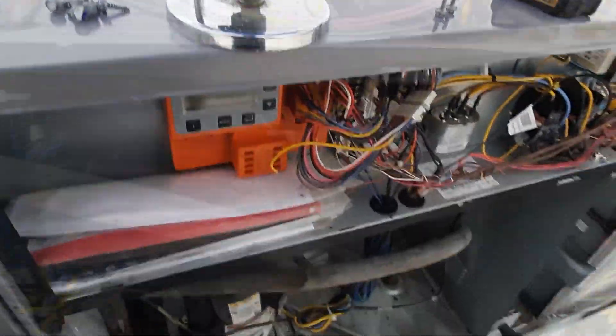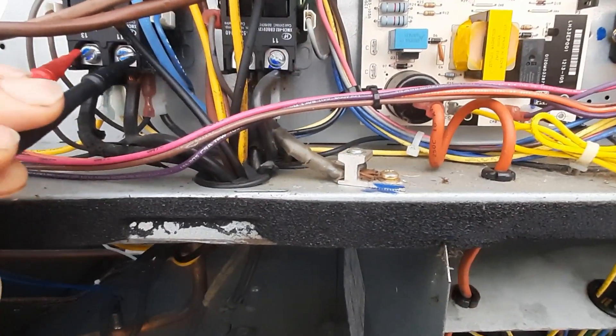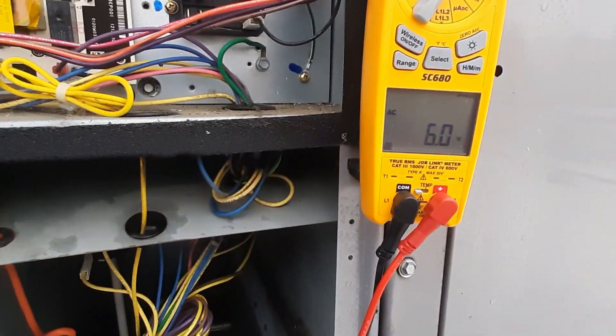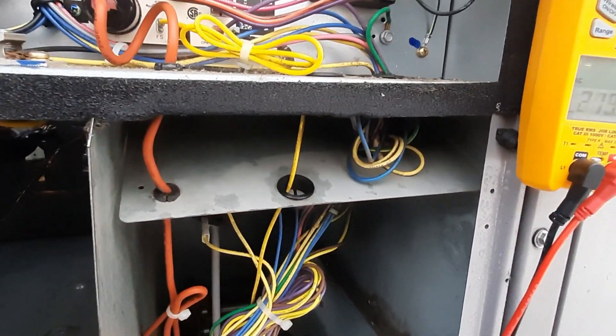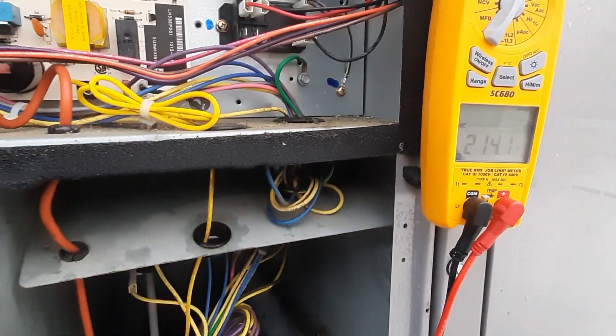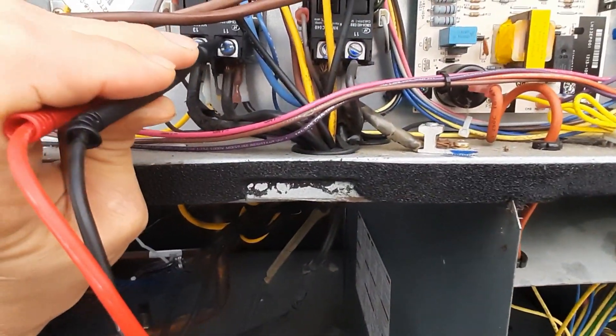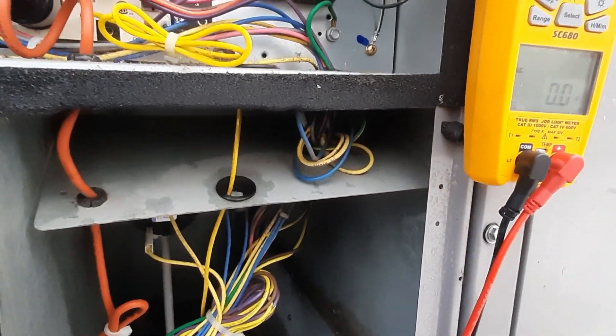Let's check voltage and see what we got. So we've tripped our breaker - it had no voltage. I lost a leg. There's one leg and nothing on that leg.